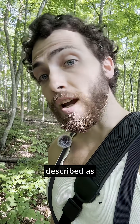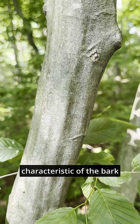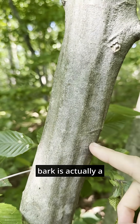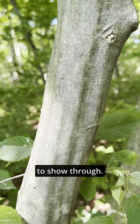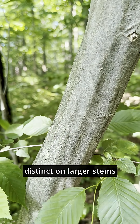The stem of this tree is often described as fluted or undulating. You'll notice this is not a characteristic of the bark — the bark is just smooth and gray. This undulating, muscle-like appearance is actually a characteristic of the wood that the bark is thin enough to show through. However, this undulating muscle-like quality is really only distinct on larger stems.